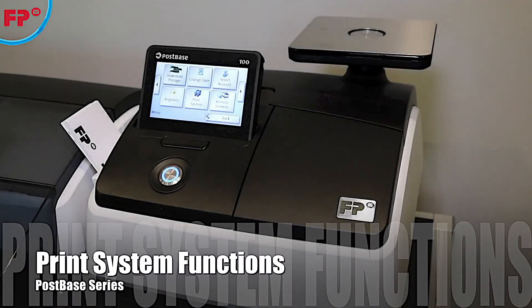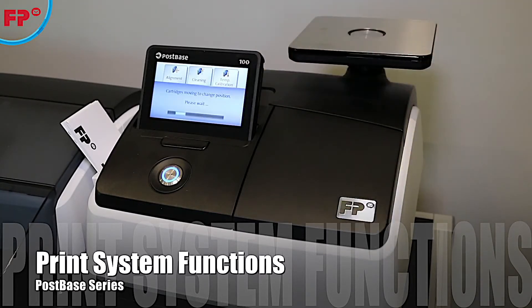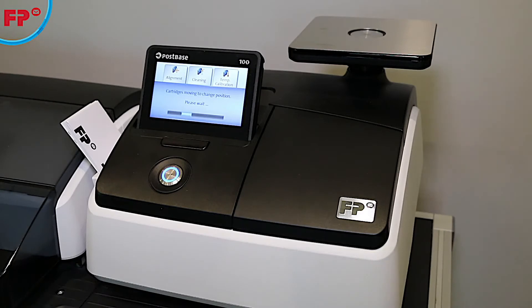From the menu, select Print System. The first thing you need to do is load your print cartridges. Selecting Change Cartridge will allow you to either install new or replace existing cartridges.